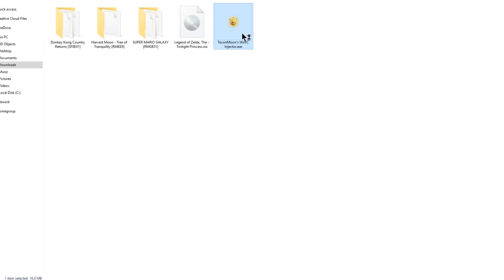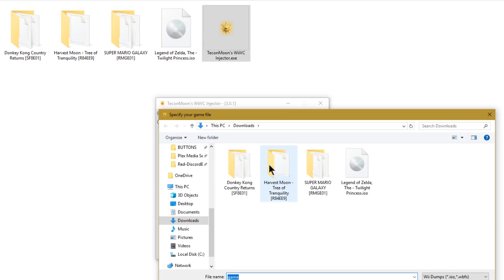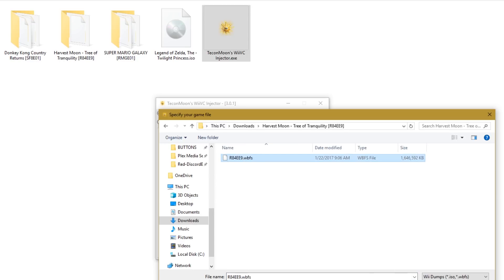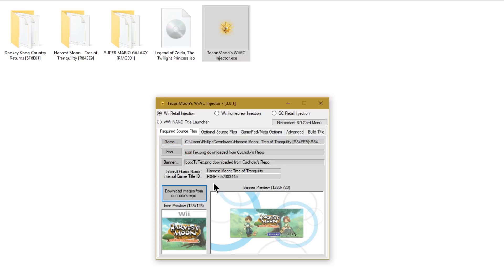Let's go ahead and open up the Wii Virtual Console injector. At the top you pick what you're going to be injecting — we'll be focusing on Wii retail injection and GameCube retail injection. First, click on Game to select your game. I'm starting with Harvest Moon; I'll click on the WBFS file and hit Open. It says icon and banner have not been specified, so all we have to do is click Download Images and it goes ahead and pulls pre-made banners that the community has created and posted on Kacholix's repo.